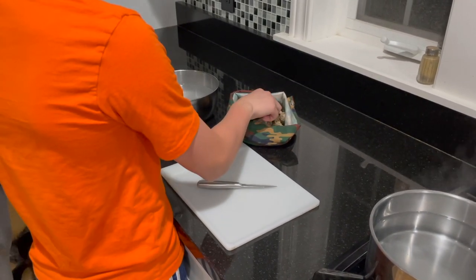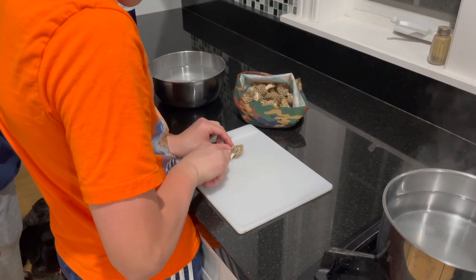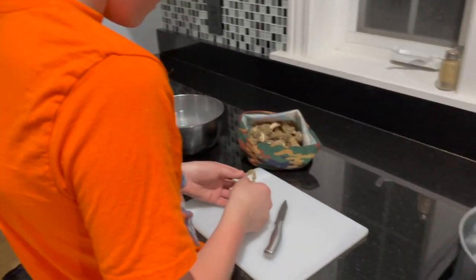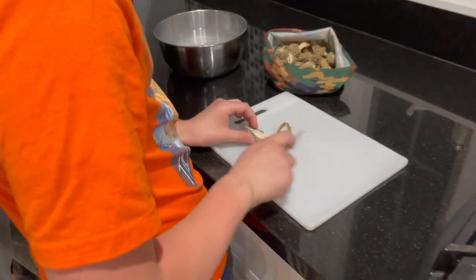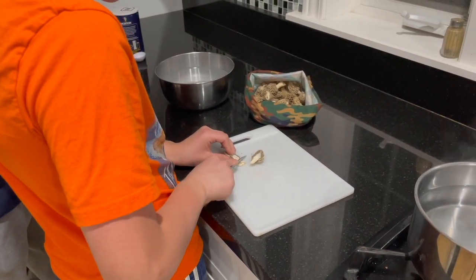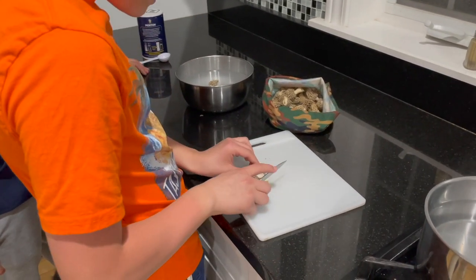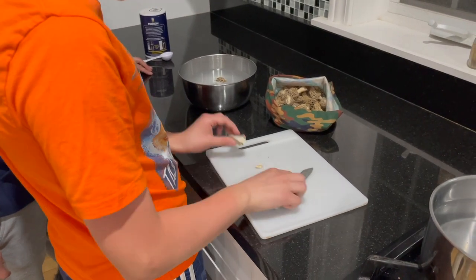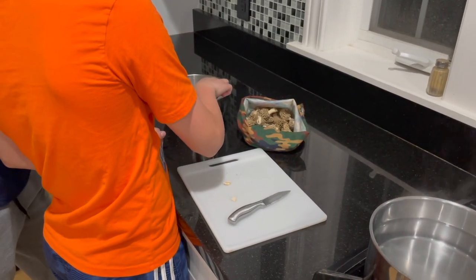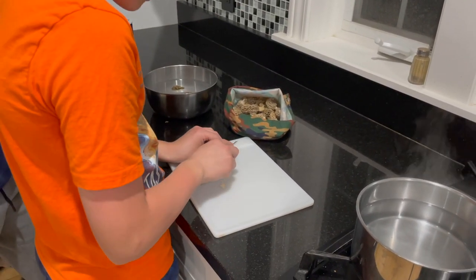Now take each mushroom and slice them in half. You got it? Sometimes you can cut off the base too — sometimes there's dirt and stuff on there. You can leave a little bit of the stem. Like that? Yep. Toss them in. Oh, it floats — you kind of have to push them down and swirl them around a little bit. That is what we'll do to the rest of this bag of mushrooms.